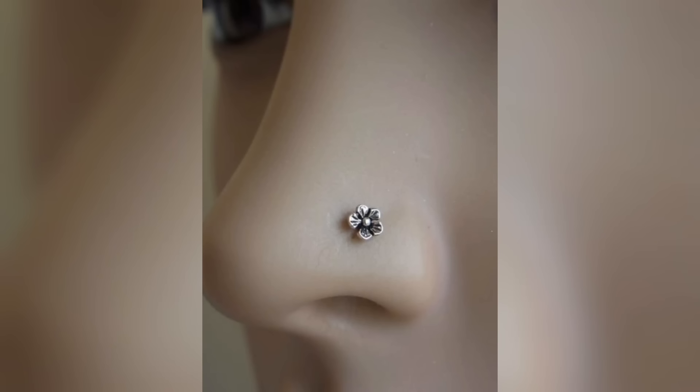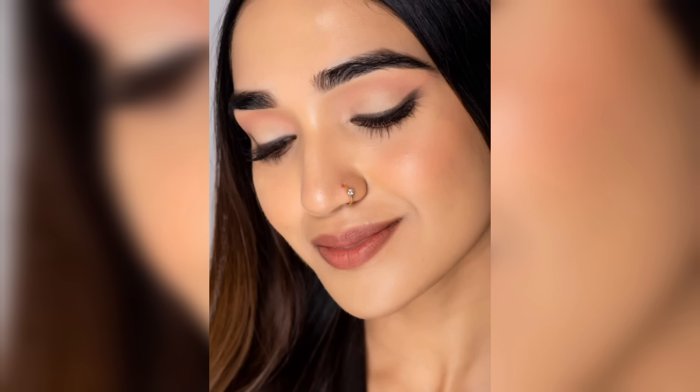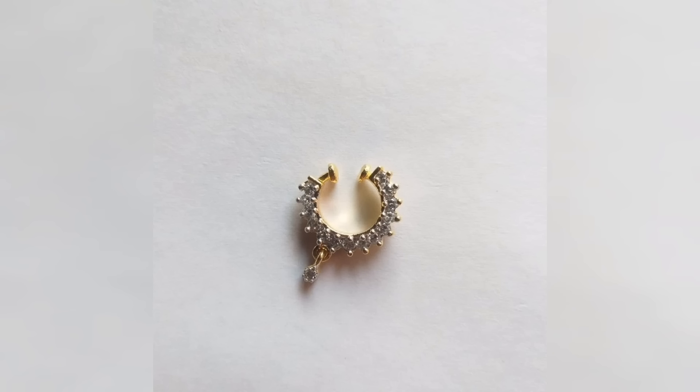Hello guys and welcome back to my channel, Cool Jewelry and Crafts. I hope all of you will be fine. Today I am sharing designs of nose pins and I hope you will like this design.